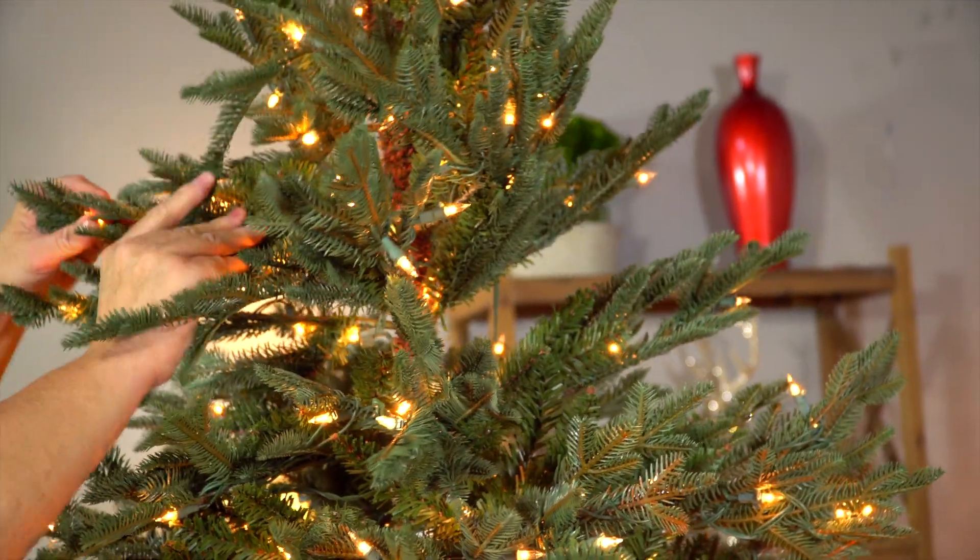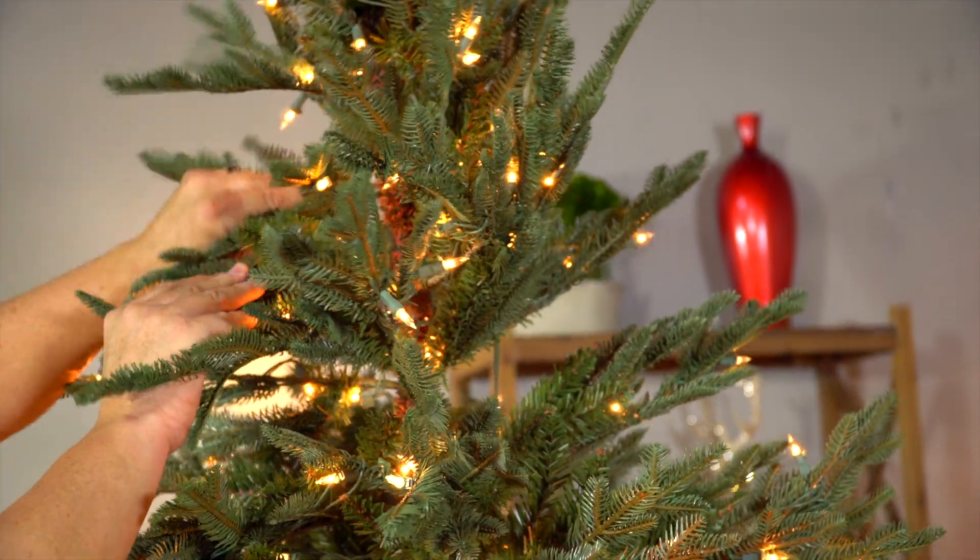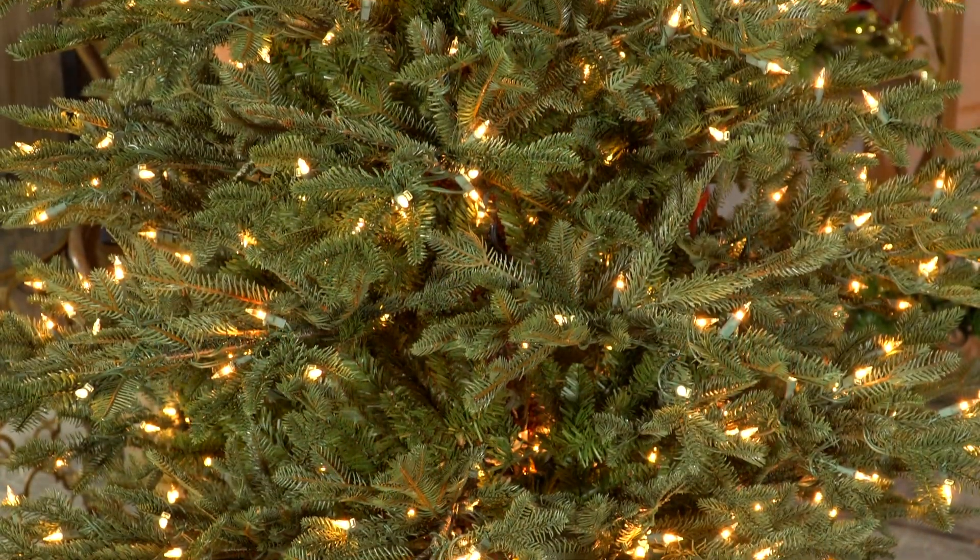Take your time shaping out the tips of the branches. This will help to give your tree a truly realistic look. Now you know what to do.